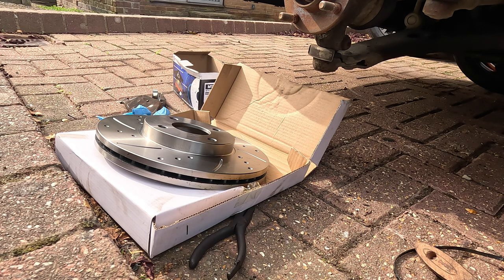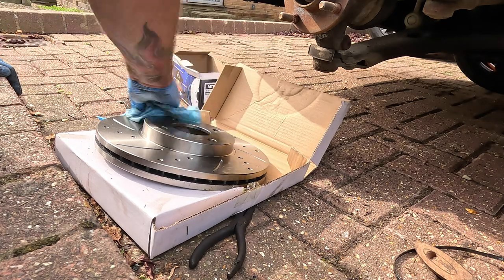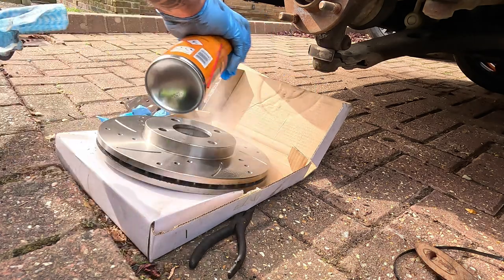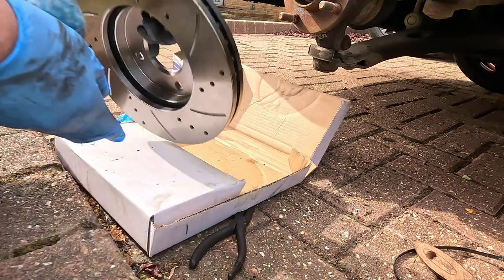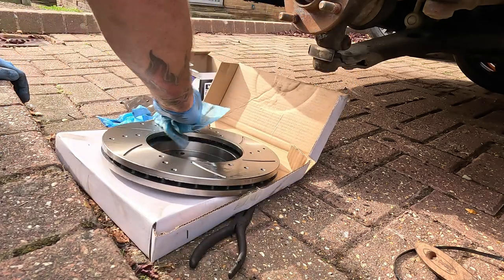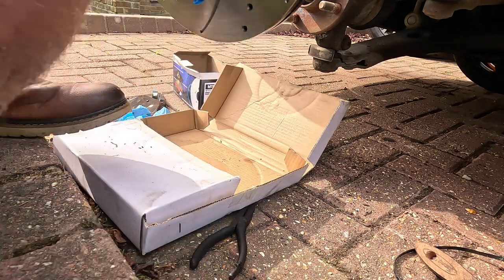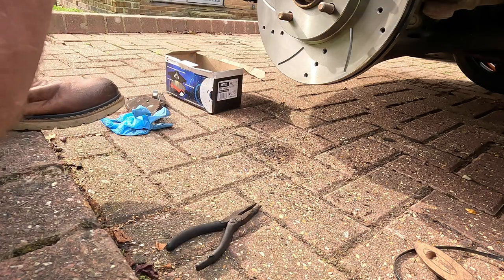We're going to sort the disc out now. These are M-TEC cross-drilled and grooved. We need to give them a clean off - get all the grease off because there's a grease that comes from the factory and you need to obviously get this off. Do the other side - give them a good clean off, you can feel the grease on there. Now we're going to get the disc in place and then start working on the caliper.